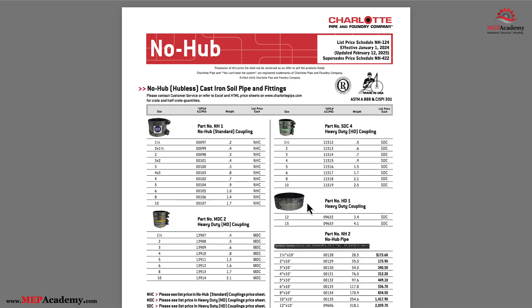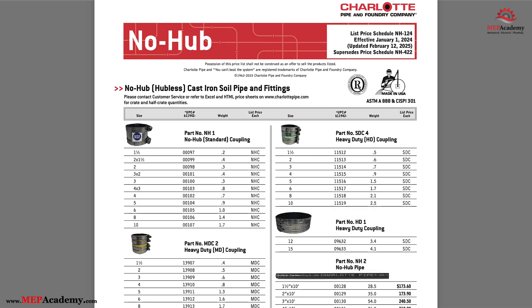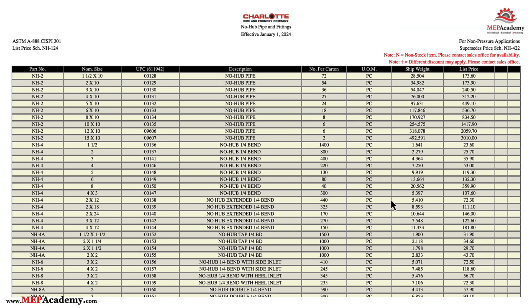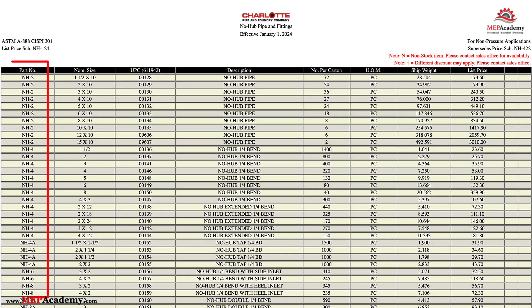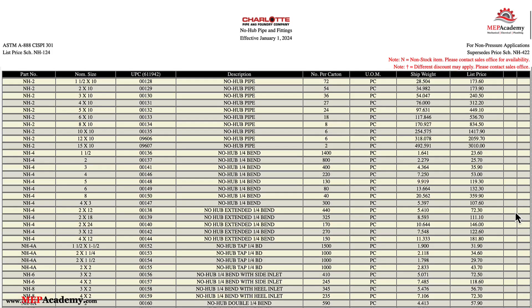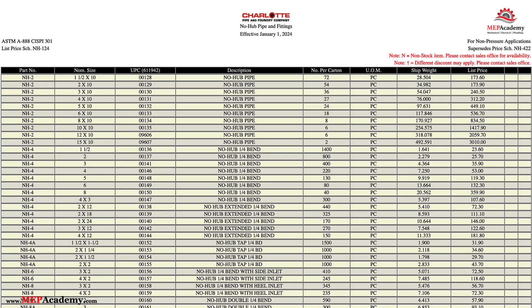If we click on the PDF button, it pops open the price list, which we can download or just review online. We see that this price list became effective January 4, 2024, and was updated February 12, 2025. We can see the type of fitting and the manufacturer's part number, which we have included in our estimating spreadsheet — for example, couplings are listed as part number NH1. You can also click on the HTML link, and it opens a version of their price list online with the part number, size, description, and list price. Remember these are list prices, and you'll need to apply your discount multiplier to get your actual cost.